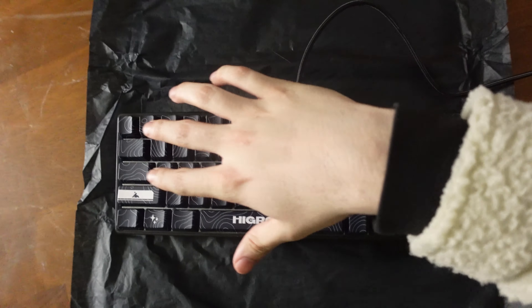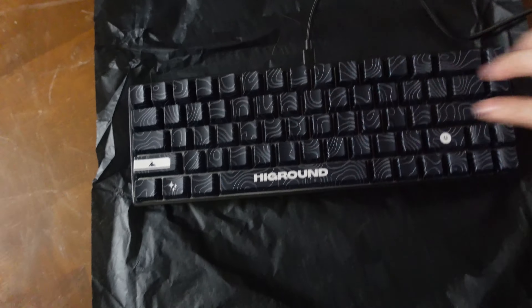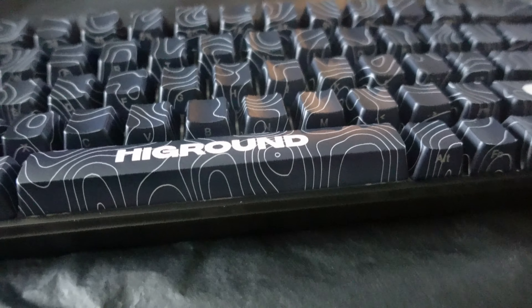For its price, I feel like this keyboard is worth it. The price I paid was about $154. Now let's get a closer view — as you can see from the top it looks cool, has their little design.